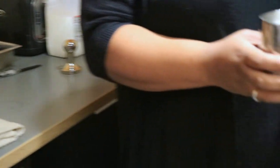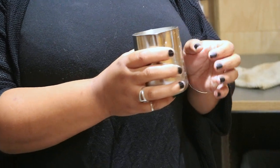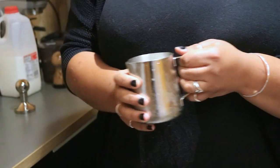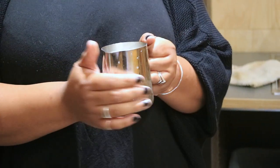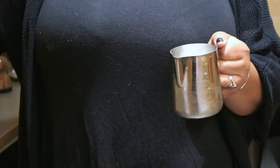You always want to hold your pitcher by the handle because you don't want to accidentally hold on to the base and burn yourself by steaming a little bit too long — that happens a lot. You're going to use one hand to hold the handle and the other hand to periodically check the temperature as well as control your pressure.